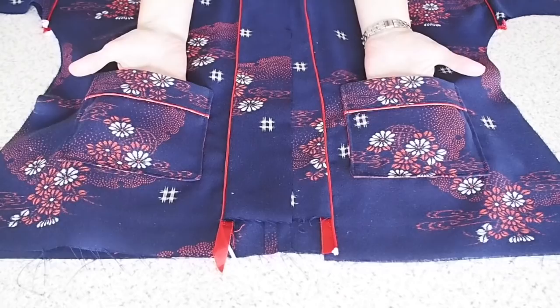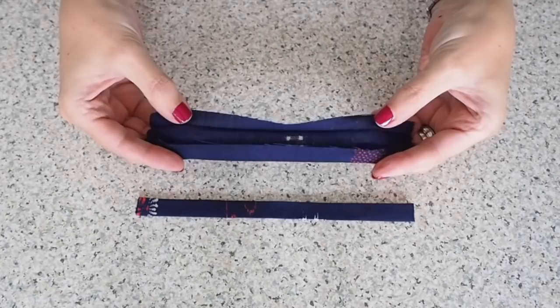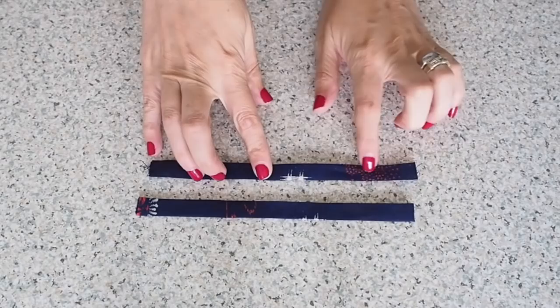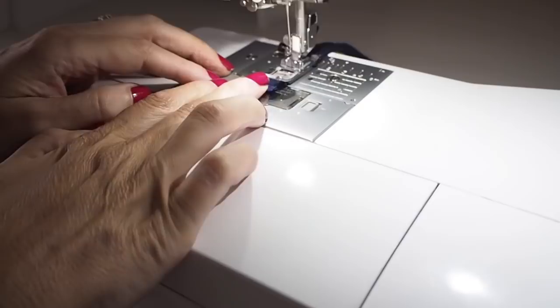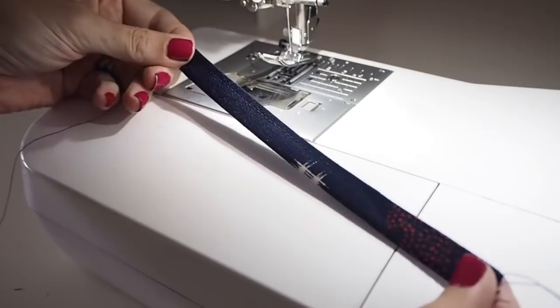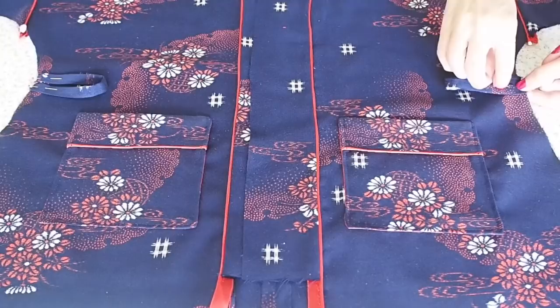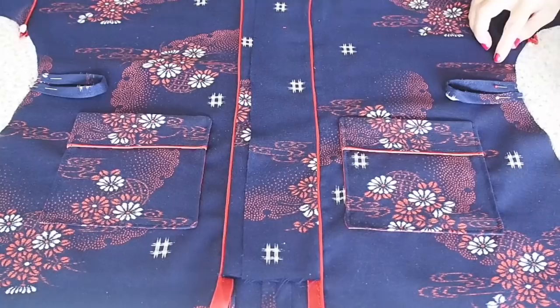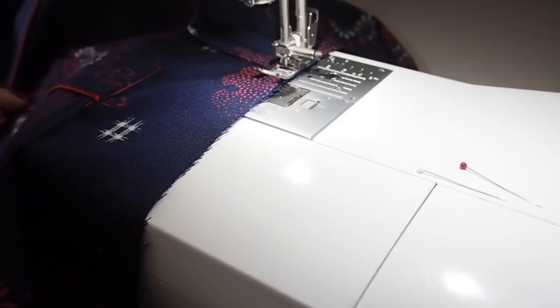Now I want to add a belt to this kimono so I need some belt loops. I've just cut myself two rectangles of fabric, folded them in half along their length and in half again so that all of my raw edges are tucked nicely underneath, given them a press, and stitching with a slightly longer stitch length, backstitching at the start and end. That's my belt loops all prepped. Now I'm folding them in half, pinning them into my side seam a couple of inches up from the top of the pocket, and stitching within my seam allowance, backstitching at the start and end. I'll stitch these in permanently when I sew up my side seams.